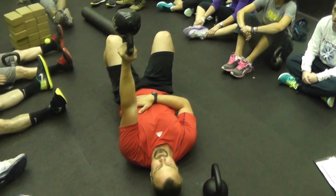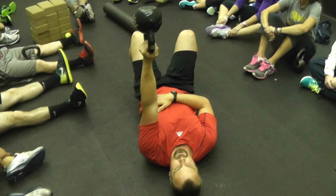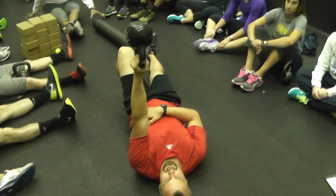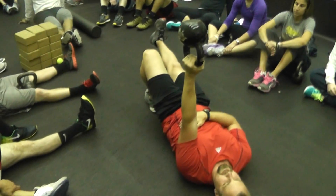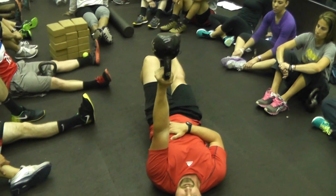We're on one arm. Same side leg is hook line. Opposite leg is straight. From here it's just a slight lift of the hips off the floor, like you were going to do a single leg glute bridge.